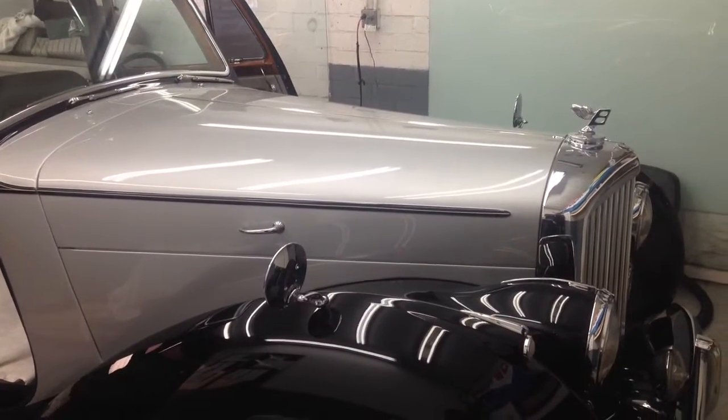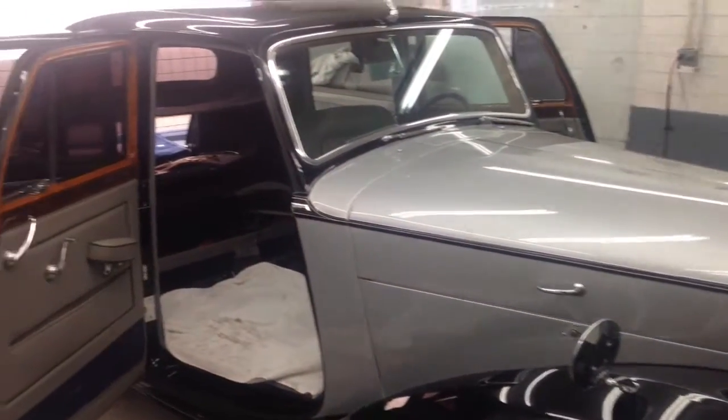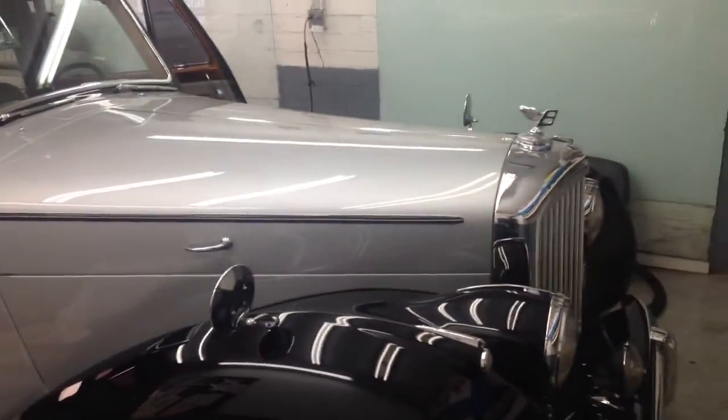What's up YouTube, this is Gabriel from Allen Ed's Auto Sound here in the city of Santa Monica, just showing you this project that came in — a 1950 Bentley — and we're going to be doing an audio upgrade.